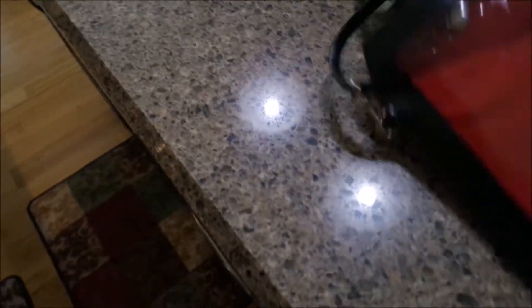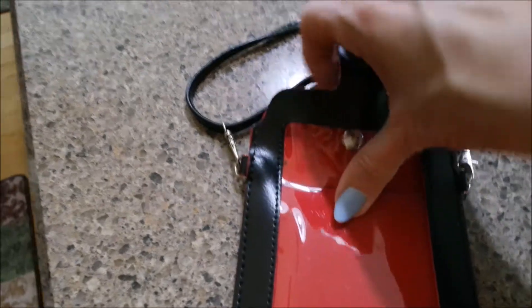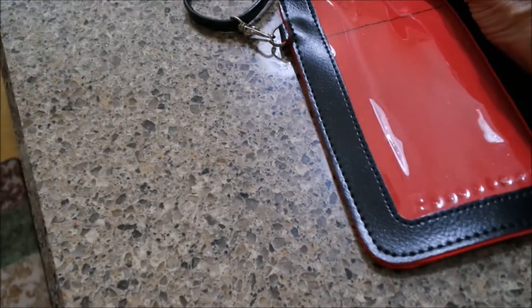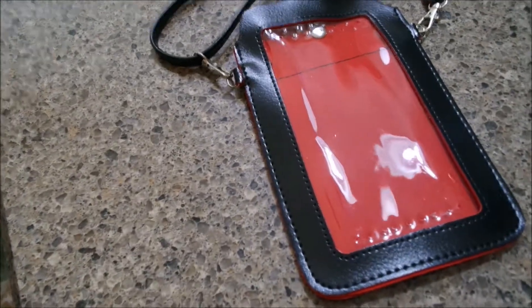I'm looking forward to using this. I haven't used it yet other than just around the house to kind of see how I'm going to like it. When you're going to go walking or hiking, or somewhere you just need to run to the grocery store and you don't want to wag your whole purse, it's perfect.